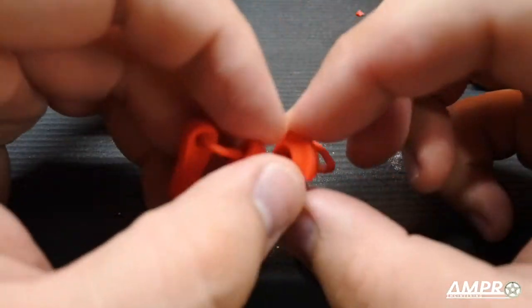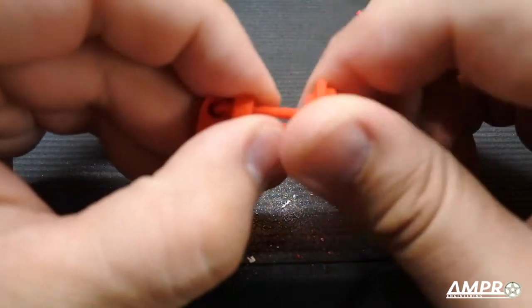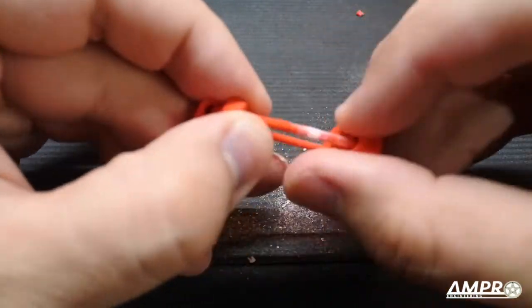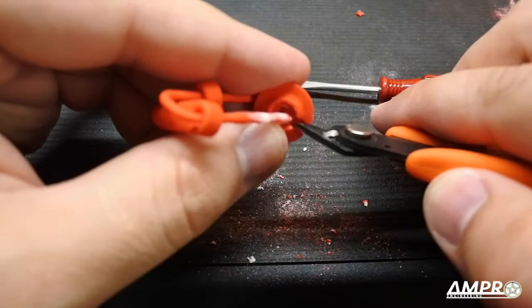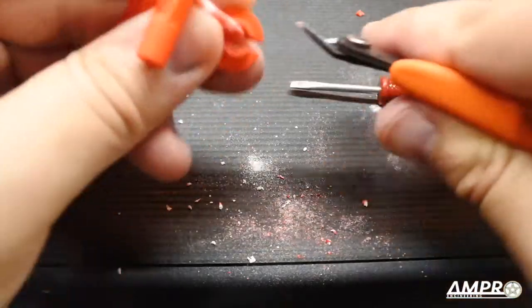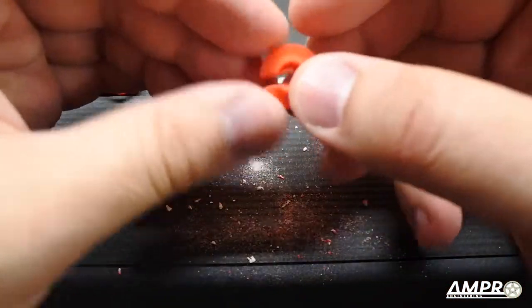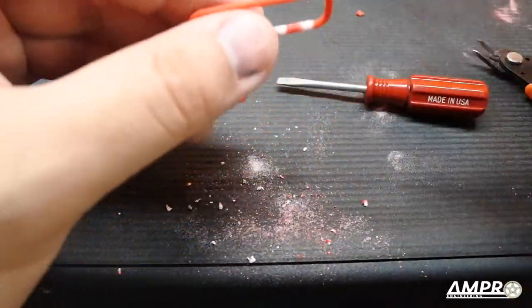I wanted to show you this other piece — it seems to be kind of stuck. Just give it a little twist and it'll come right off. Same kind of deal, it's just full of leftover nylon. Same basic principle — snip this, that piece comes out of the middle. These just go straight through the eyelets so we'll clean that a little bit later.